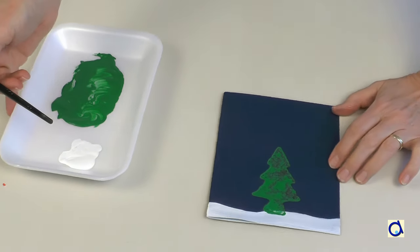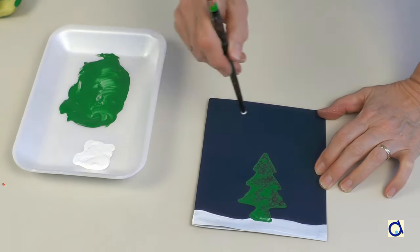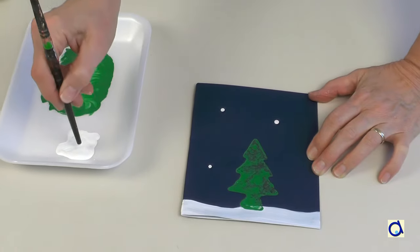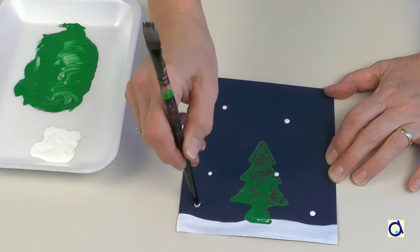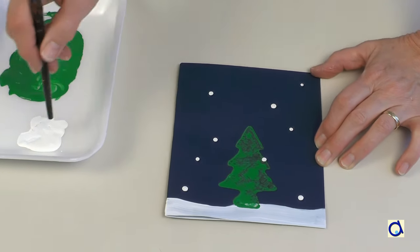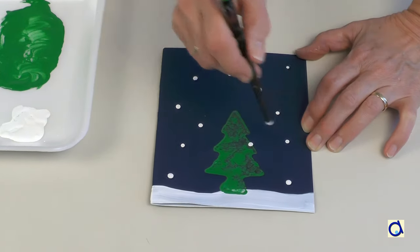Then take the back of the paintbrush and dip it in white paint. Make white dots everywhere on the blue background and in the tree to represent falling snow. Let the card dry completely.